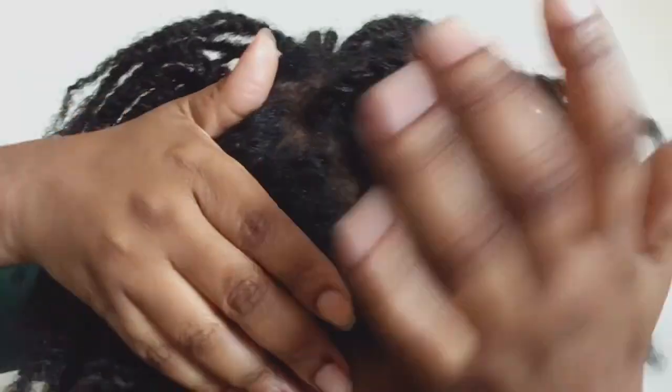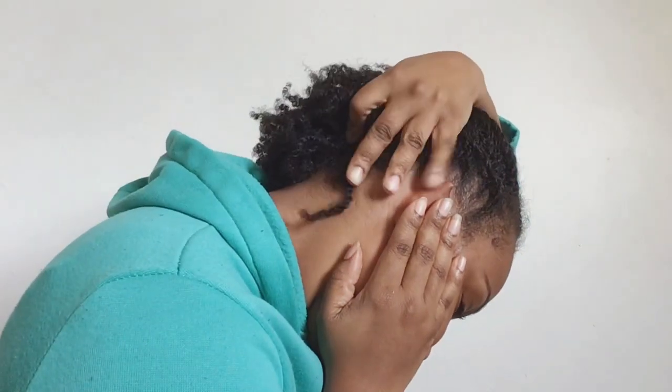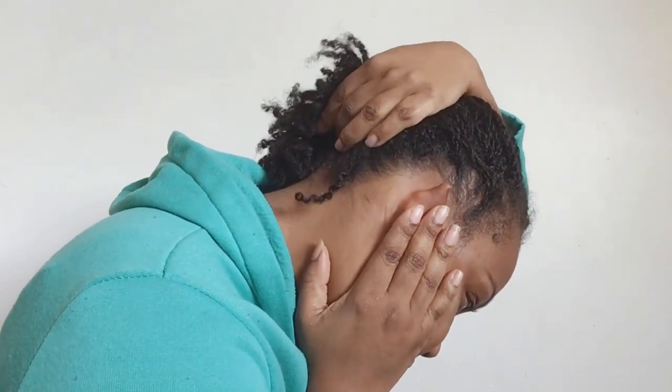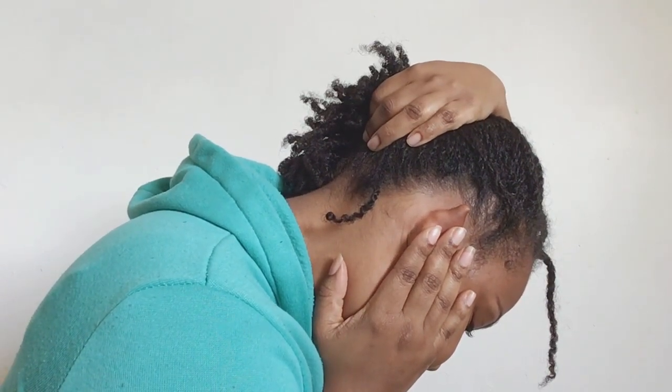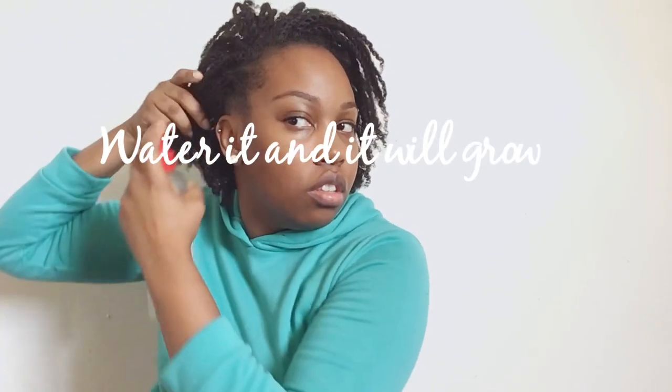Making sure that your scalp is clean the whole entire time that you have these mini twists in is very important. I would definitely say make sure you check your scalp at least every day or every other day to make sure there are no flakes or buildup.